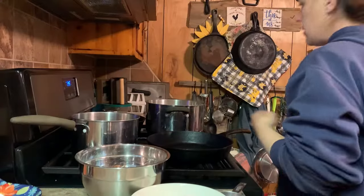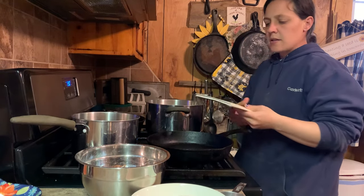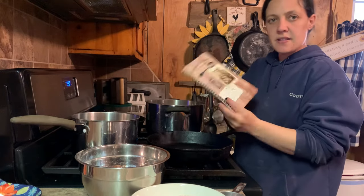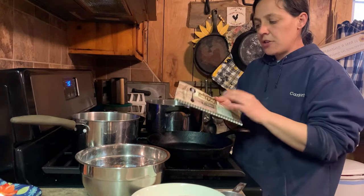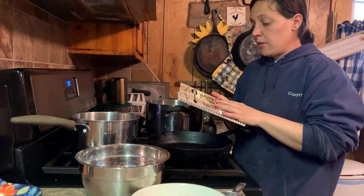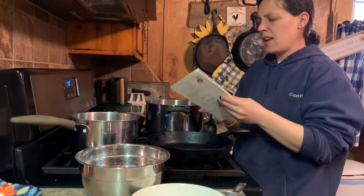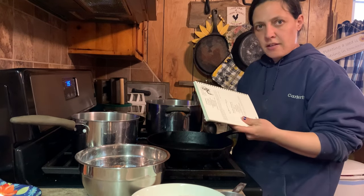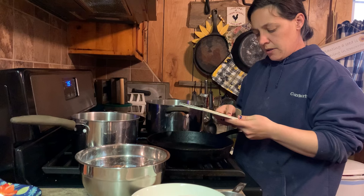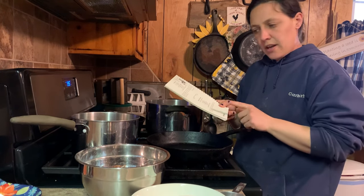All right, now on to the cornbread — my oven is about heated up. This is the cookbook I'm using, it's called 'Mountain Makings in the Smokies.' I'll be sure to drop a link to this cookbook; it does support the Great Smoky Mountains so y'all be sure to check that out. It's got a lot of cool recipes in here. This one is called Smoky's Cornbread — the other two I tried had a name of whose recipe it was, but this one doesn't.